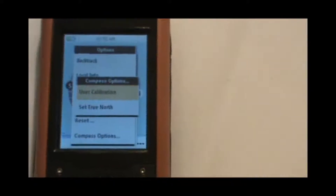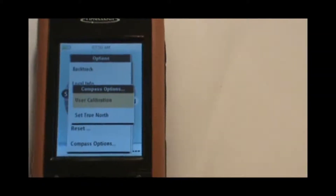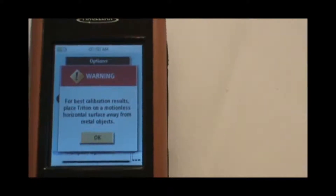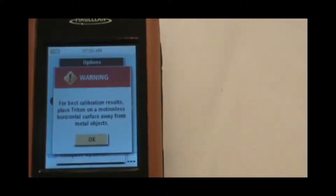We're going to select user calibration and hit enter again. It'll say: for best calibration results, place Triton on a motionless horizontal surface away from metal objects.